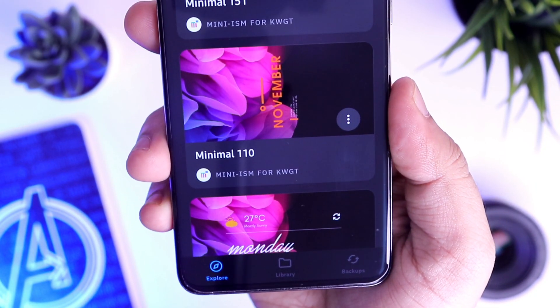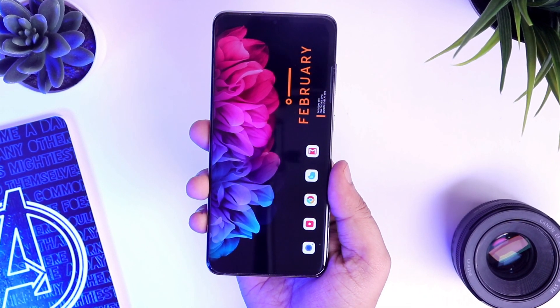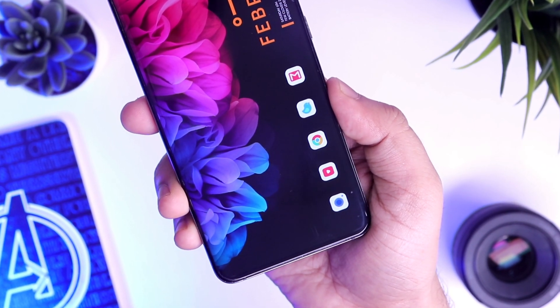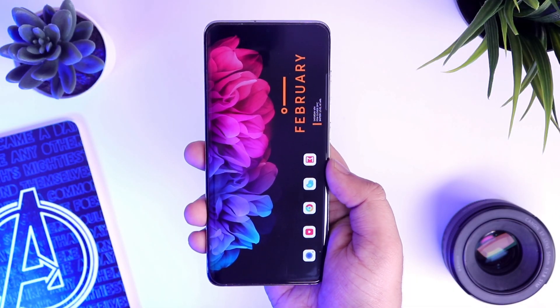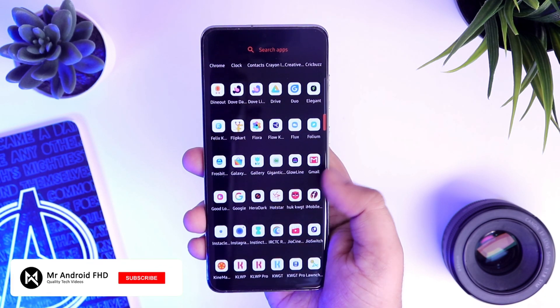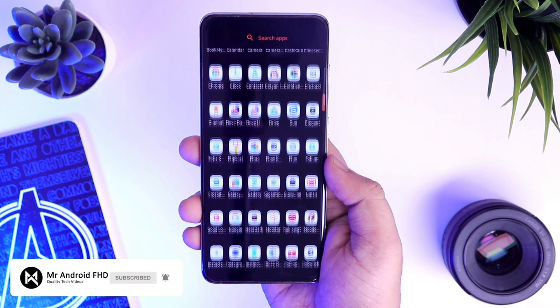Just make sure to download all the required files from the description and then start making this beautiful home screen setup on your phone. If you still face any issue or if you are unable to get this exact look on your device, then let me know in the comment section, I will surely help you out. If you guys like this video, then be sure to hit that like button and subscribe to this channel if you haven't already. I am Mr. Android and I will see you guys in the next one.